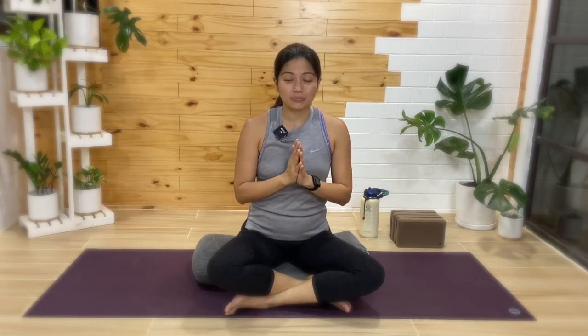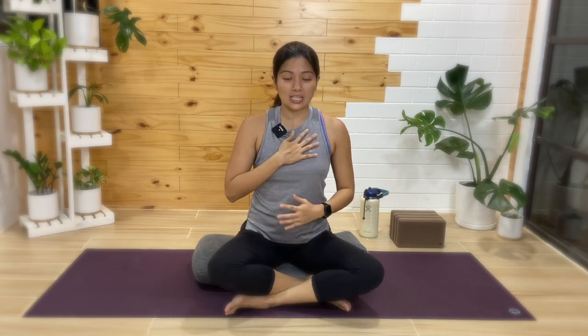Oftentimes when we do breathing exercises it may feel a bit too tedious or too focused, but for this class we're just going to breathe. Pretty much breathing in and letting it all go as we breathe out. Bring one hand to your heart or to the chest and one hand to the belly, and then without thinking about it too much, just breathe in and breathe out.